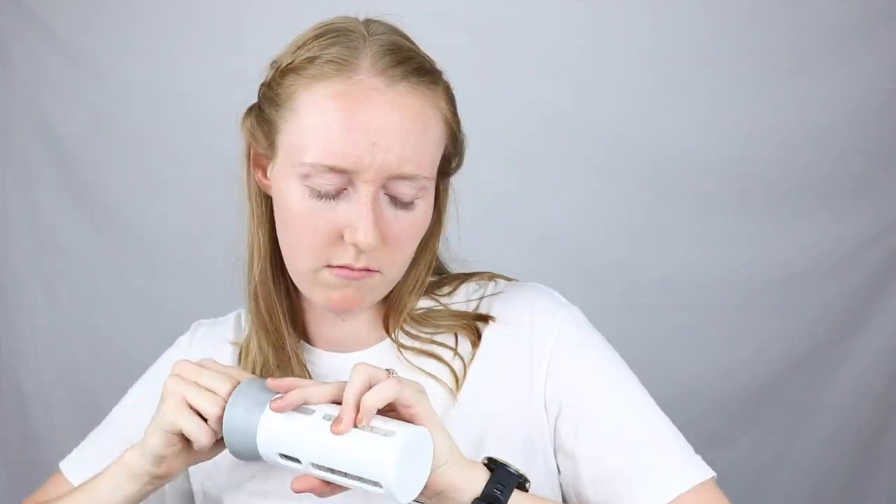It looks super easy in the pictures on the website to take these bottles out to refill them — you literally just pull out the bottle. But I had a pretty darn hard time getting them out. It was really not fun. I did finally get it. I had to get all of the caps off, find one that kind of moved, and take all of them out. It was quite an ordeal, but I did it and I was able to fill one up to test, and then I didn't want to deal with doing that again.